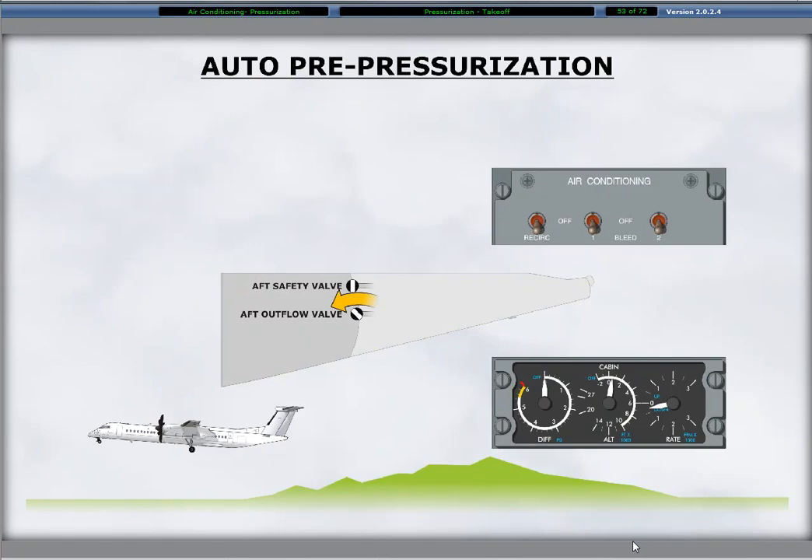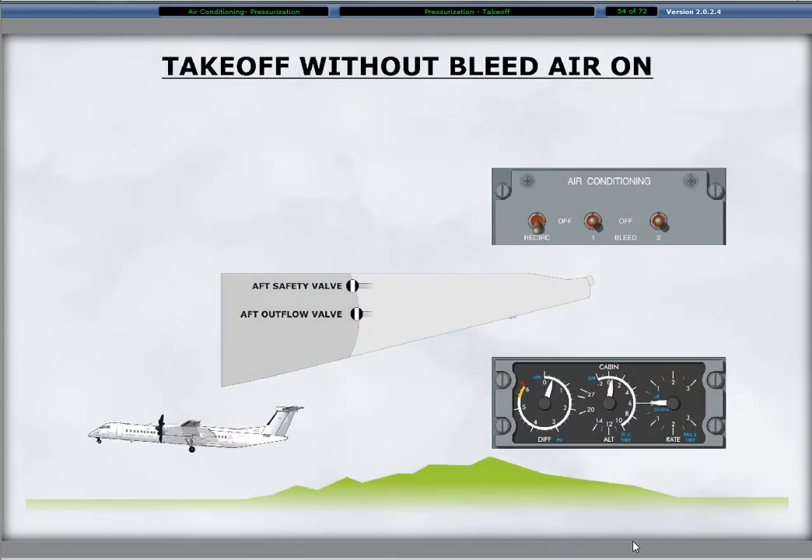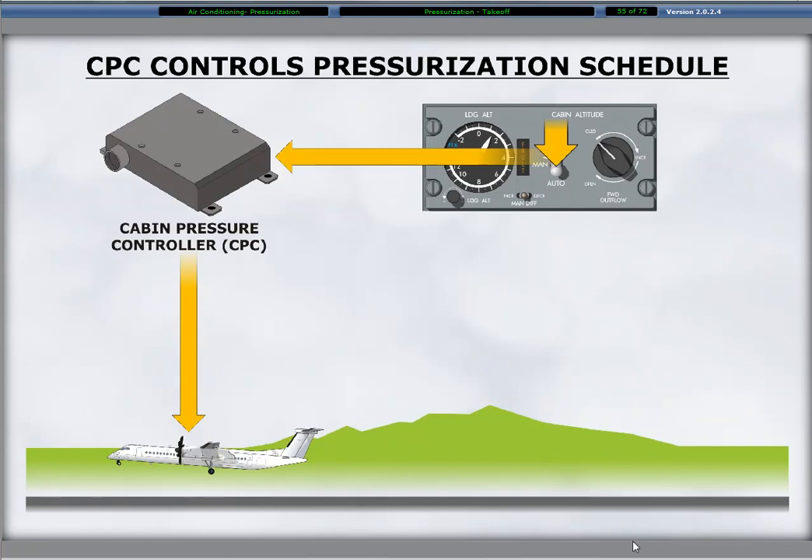An automatic pre-pressurization occurs to prevent a pressure bump during the takeoff sequence. The cabin pressurizes to 400 feet below the elevation of the takeoff location. The pre-pressurization rate is 300 feet per minute. This requires selection of the bleed air switches to the on position. A takeoff without bleed air on results in the aft outflow and the aft safety valves closing. The pre-pressurization remains in effect for up to 10 minutes after takeoff as long as the scheduled cabin altitude is higher than that of the theoretical cabin altitude, or for takeoff above 8,000 feet, the actual aircraft altitude is less than takeoff elevation plus 5,000 feet.